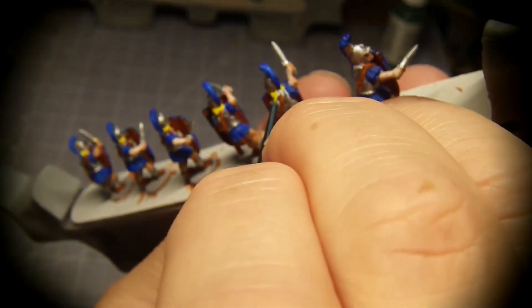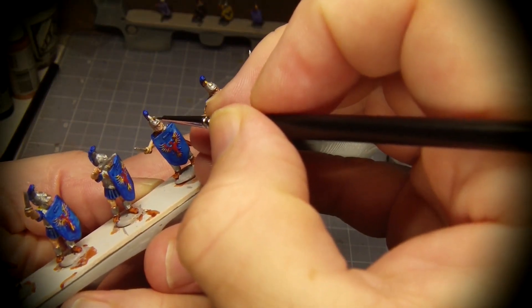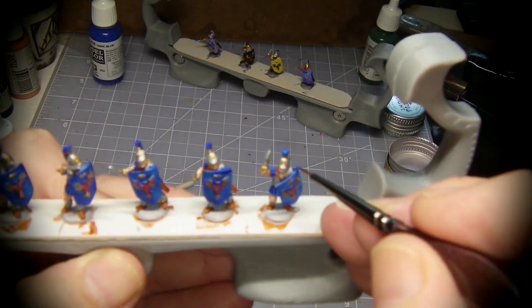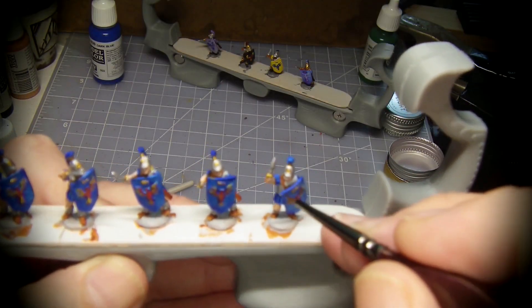Blonde hair makes a strong contrast with the blue. The helmet and shield get gold accent features. I had to go back with opaque blue to fix where I slopped other colors on the shields.